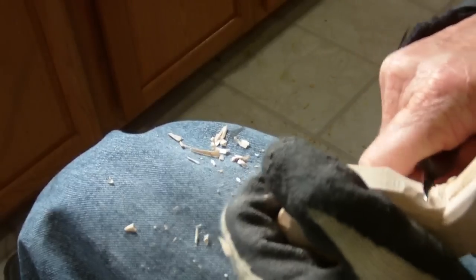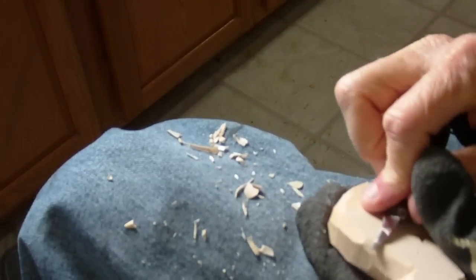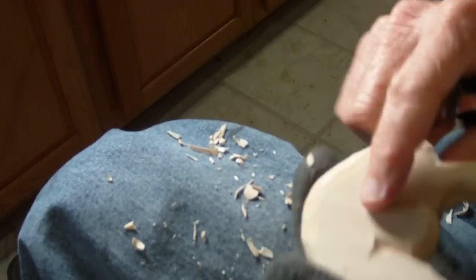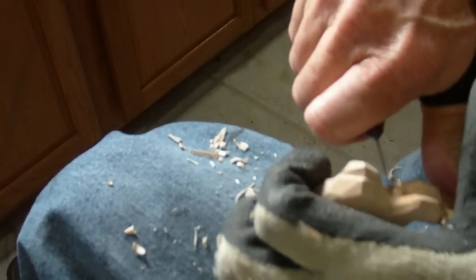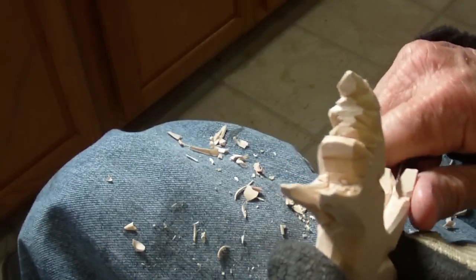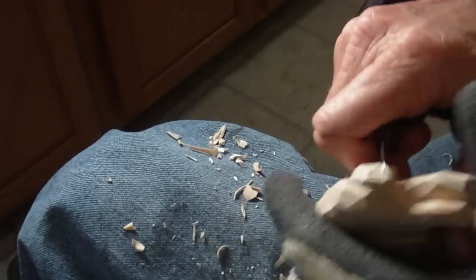I'm coming to the end of this one now. It seems like a simple project, but the reason it takes so long is because you have to get into some really tight places in here, so you want to be careful. I'm going to wet it and we're basically finished with our piece. Do a few more little things, but it's looking good — it really is.